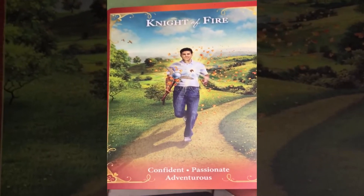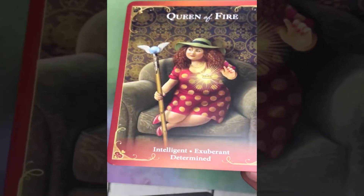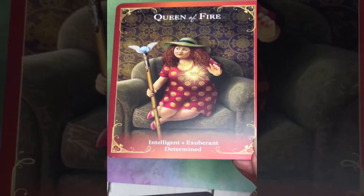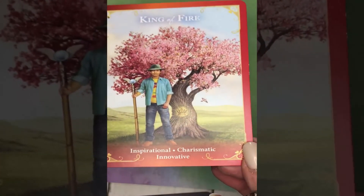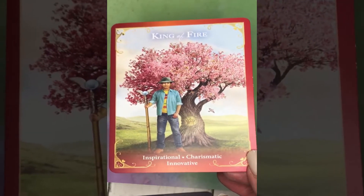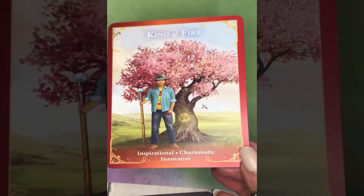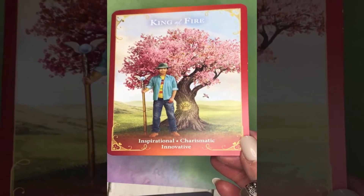Knight of Fire: confidence, passionate, adventurous. Queen of Fire: intelligent, exuberant, determined. And you see all ages, all body types, all races in this deck in a contemporary 21st century setting. King of Fire: inspirational, charismatic, innovative.